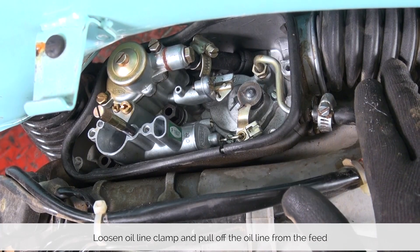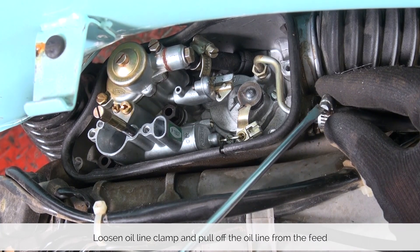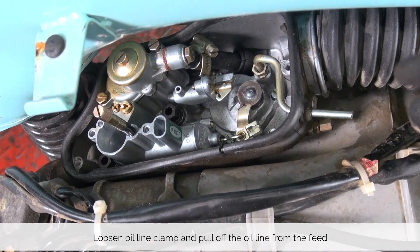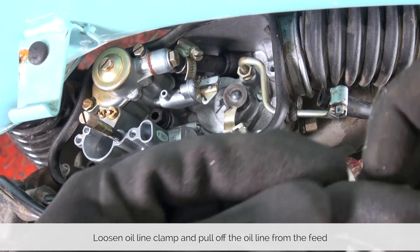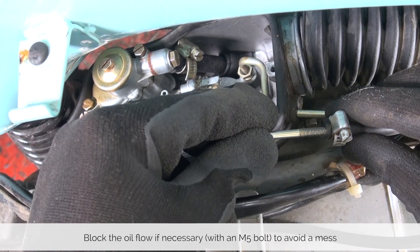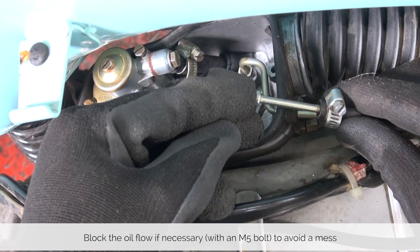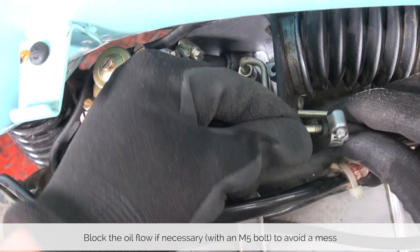With the cables off it is time to take care of the oil and fuel line. Loosen the collar on the oil line and pull it off. If your tank is full it will start dribbling oil slowly. You can avoid that by taking either one of the screws that just came off or any other M5 screw and pushing it into the line. In our case the oil tank is empty so we don't need this step.